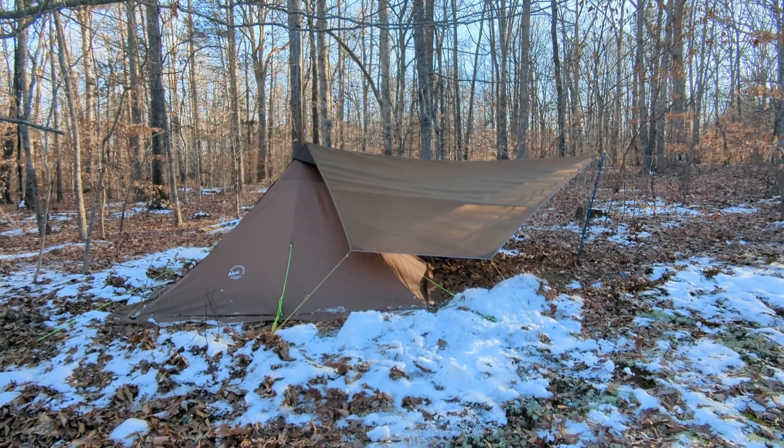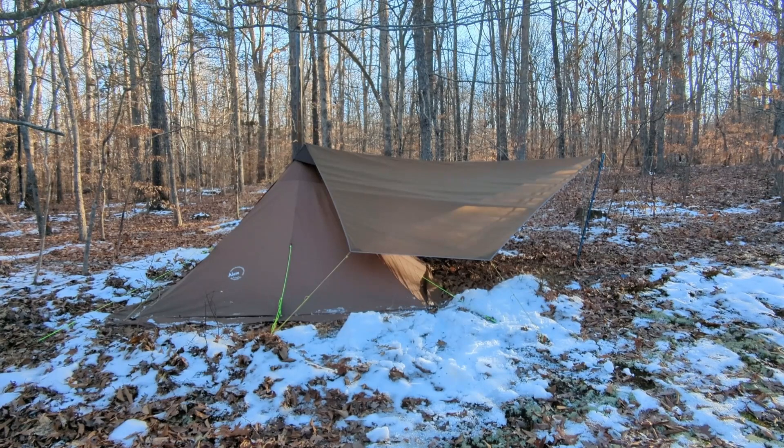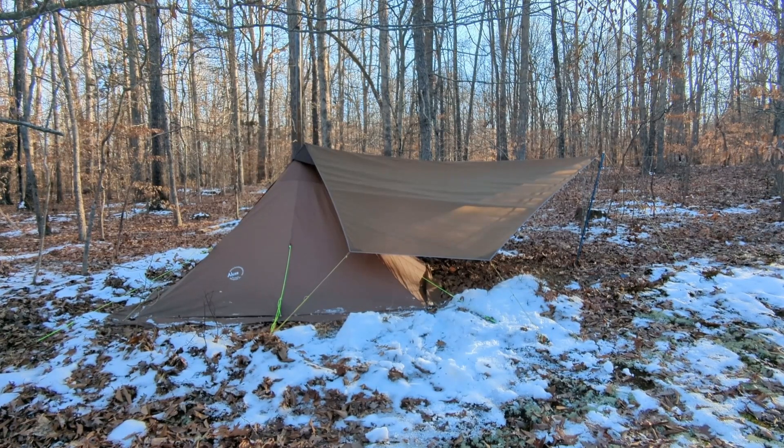The Mini Tarp is a lightweight 10 foot by 9.5 foot tarp designed to securely attach to the peak of your luxe tent. It works perfectly with the Mini Peak XL, but can also be used with any of the Hex Peak models.